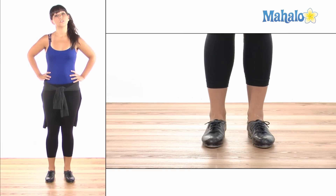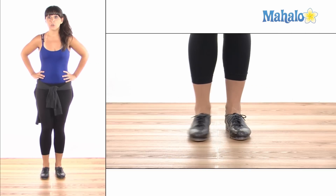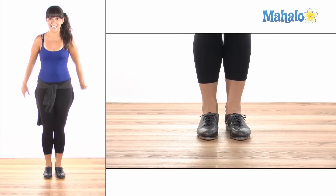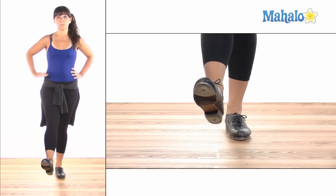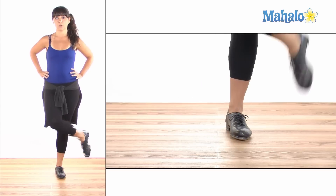We can also do our shuffles crossing. Now when we want to cross, you want to make sure your knees are not hitting. So we're going to brush forward, and then on the brush back, you're going to cross over your other leg.